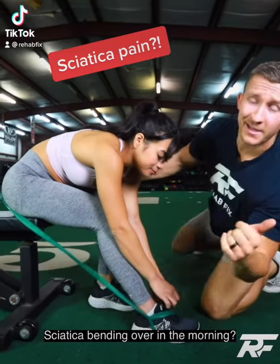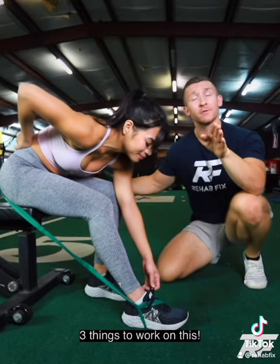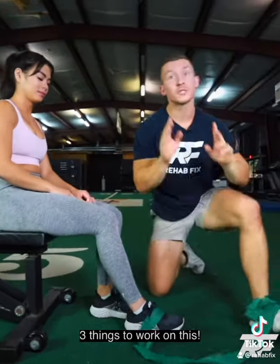So you're getting some sciatica trying to tie your shoes, right? It doesn't feel so good. Here's how you can resolve this, okay? This is an issue so many of you deal with.